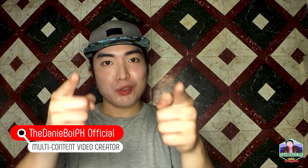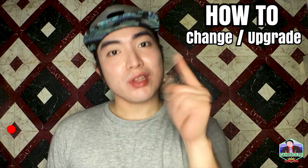Hey guys, what's up — this is the Data Boy Page Official, and welcome to my YouTube show. In this video I'm gonna teach you how to change or upgrade your laptop's hard drive, and we're gonna start right now.